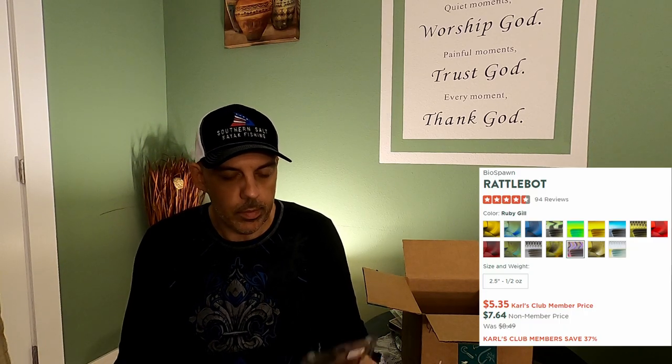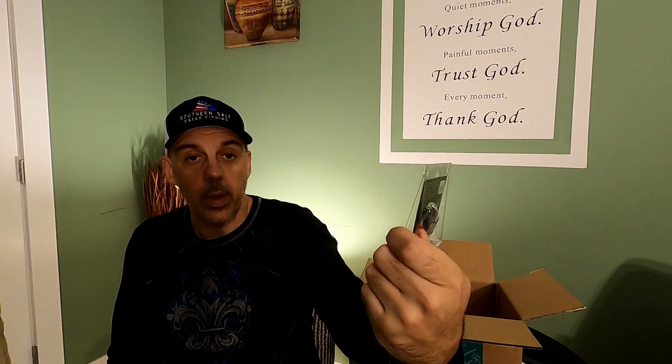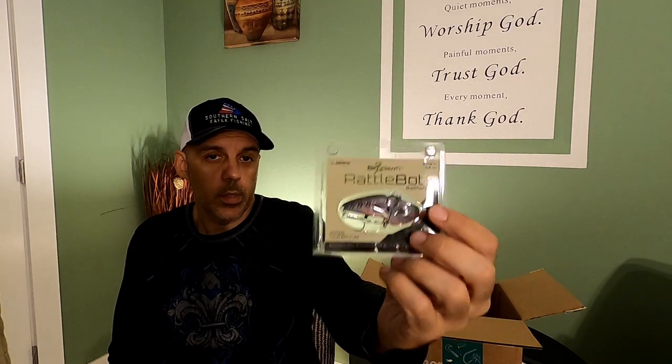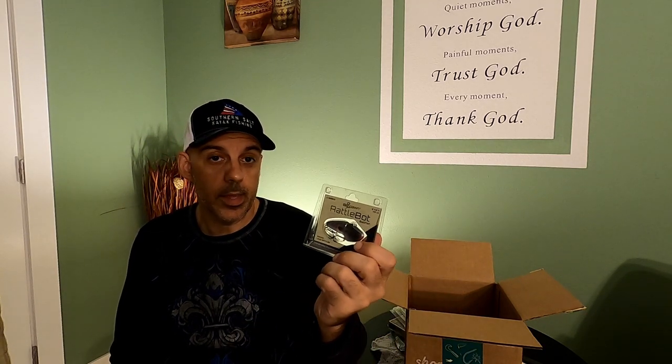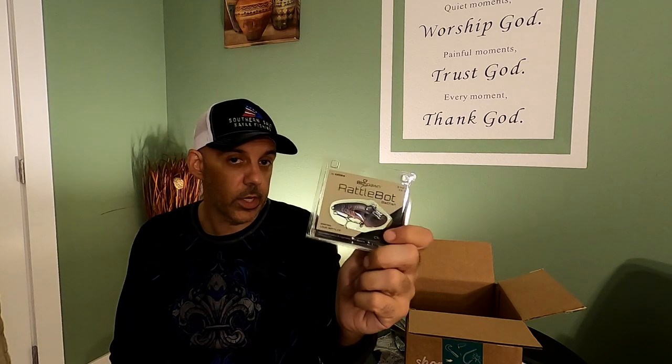We got a Biospawn Rattlebot baitfish — it's a lipless crankbait with a loud rattle in it. This Rattlebot says you can slowly retrieve it straight near the bottom, rip it through grass and get that strike. Never fished any of this, not sure how it would react in saltwater, but it's always worth a shot.